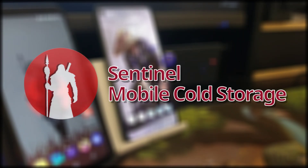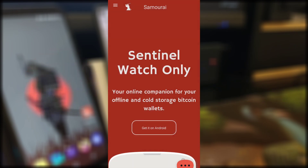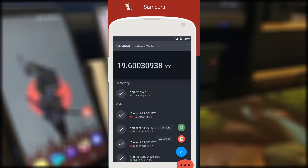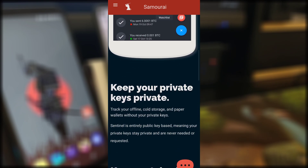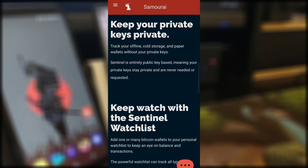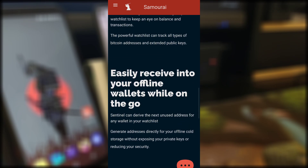Hello, my name is BB2K and in this video I'll be showing you how to create a Bitcoin cold storage using Samourai and Sentinel. Sentinel is a watch-only wallet, which means it does not have the capability to send Bitcoin — only the ability to receive. I'll be setting up Sentinel as the cold storage solution.